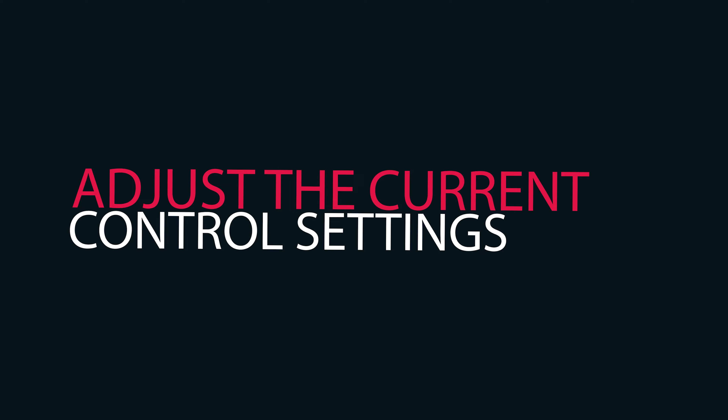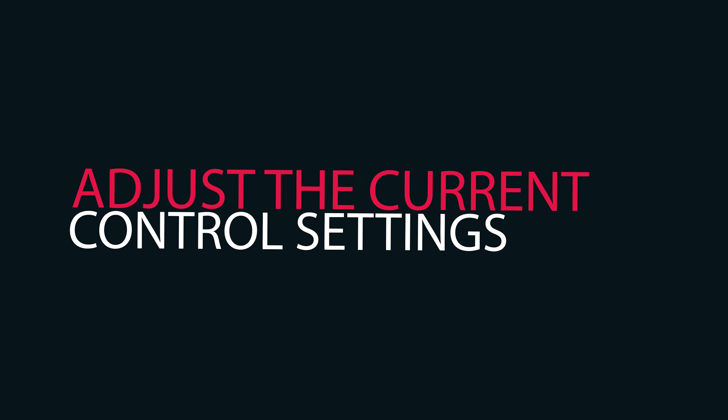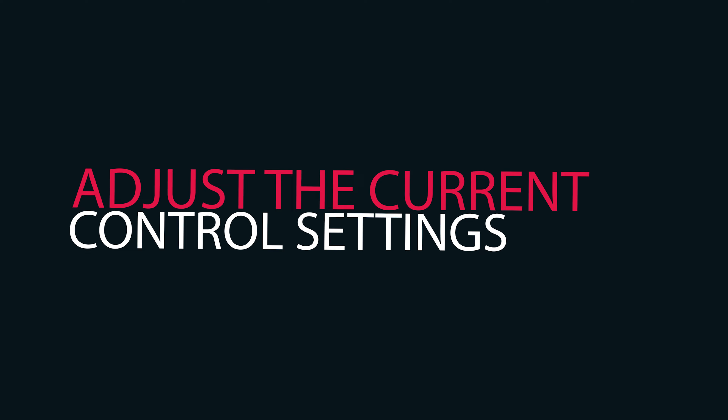We are one of the leading manufacturers and suppliers of high-quality welders, such as diesel-engine-operated welding generators and petrol-engine-operated portable welders. These portable welders are very durable and have excellent design for efficient welding functionality.